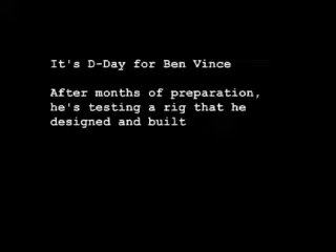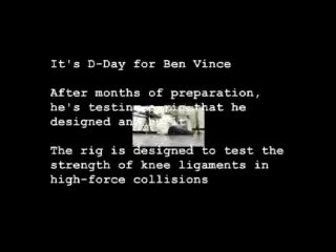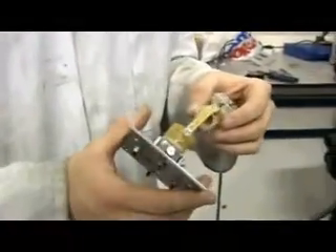World, the time has come to push the button. My finger is on the button. This is the first time I'm actually going to use the rig for a test, so we're going to put this artificial ligament in and see if we can get some results and see if the rig actually works.